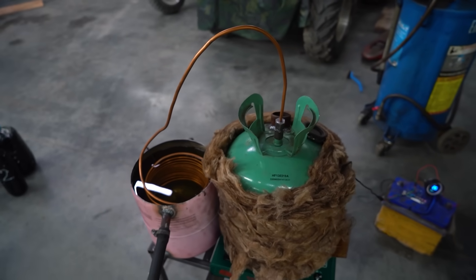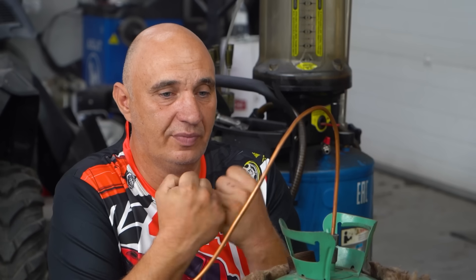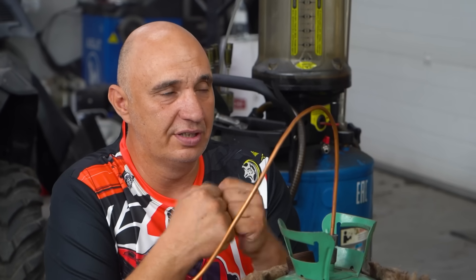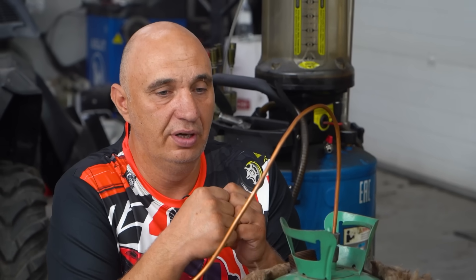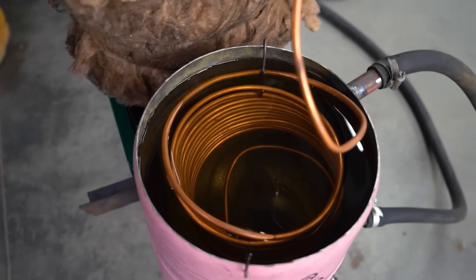So let's fill the tank, fire this up, and hopefully use it to extract a better flammable liquid that will work as fuel. Let's get to it.